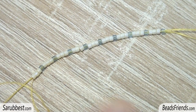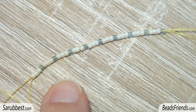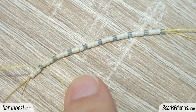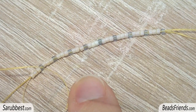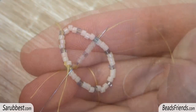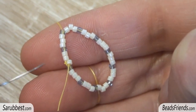Now pick up this sequence: 3 white delica beads and one light blue delica bead. Repeat this sequence 8 more times so that you have 9 of these light blue delica beads, and carry all these beads to the end of the thread. Sew through the stopping bead and all the other beads to close the working round — so on the beadwork we have 40 delica beads as you can see.